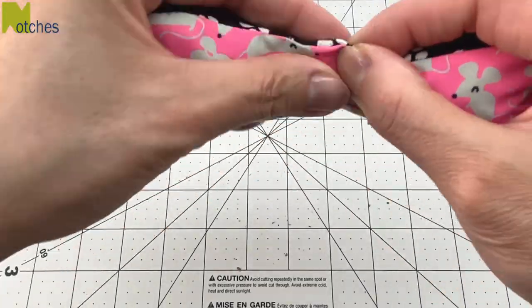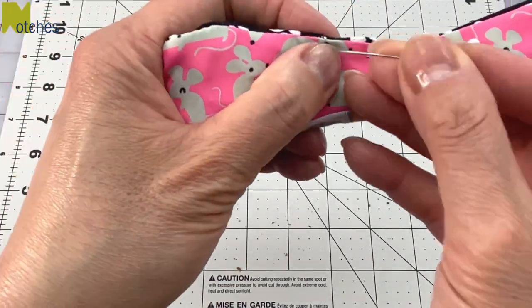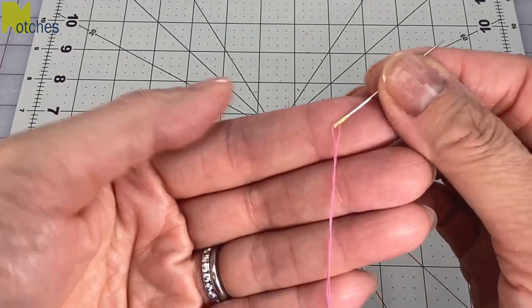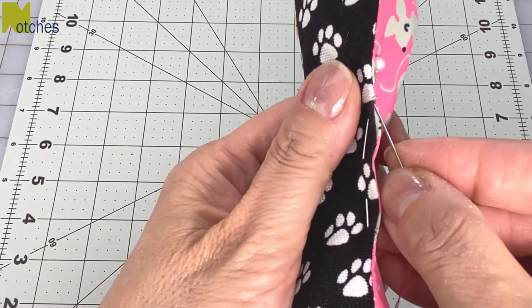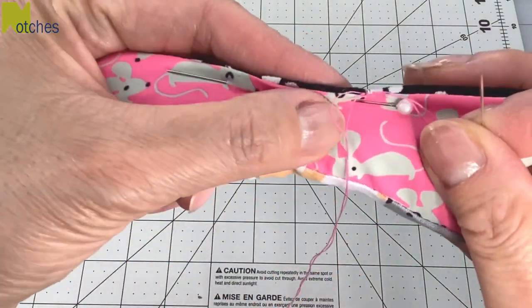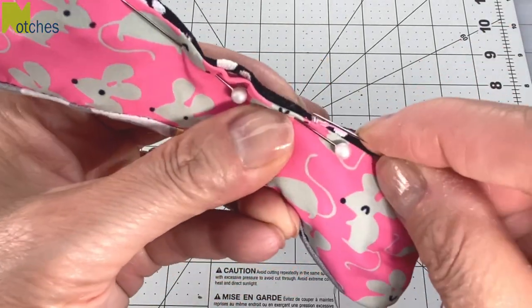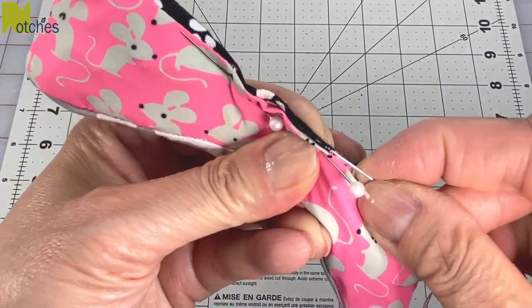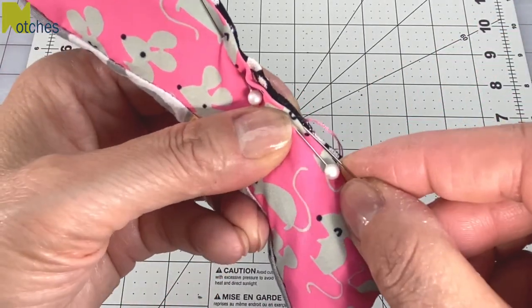When it's full, fold in and match the seams of the opening and use a couple of pins to hold it in place. Thread your needle so you have a double thread and make a knot at the end. Start by inserting the needle in the opposite direction of the opening, pull through and hide your knot, then turn around and slip stitch across the opening to close it. Sew short stitches through the top folds of each layer so that the seam is nice and secure.